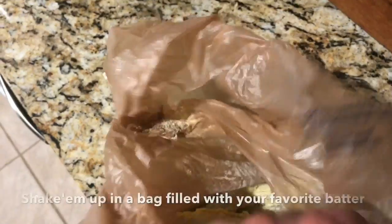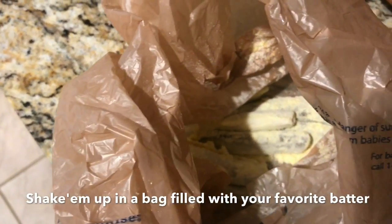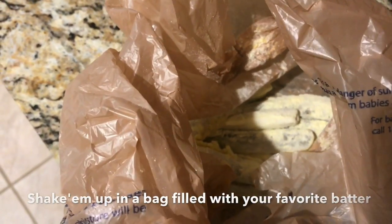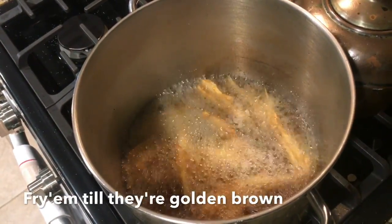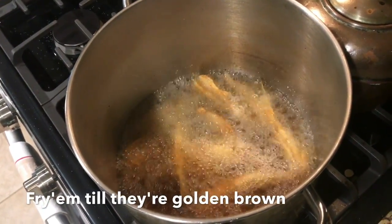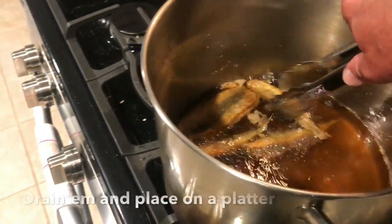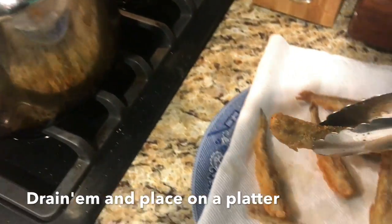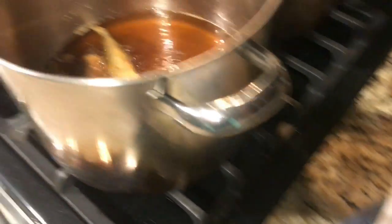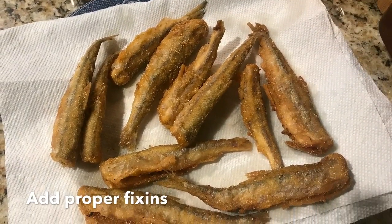What I like to do is just put them in a Kroger bag and put some of my favorite batter in there — some self-rising cornmeal or some favorite fish batter — shake them up real good, get them battered, and then just drop them into that hot peanut oil. Let them fry at about 300 degrees for about five minutes until they get golden brown, take them out, drain them just a little bit, and then put them on a plate with some paper towel to soak them up. And there you have it folks: deep fried smelt.